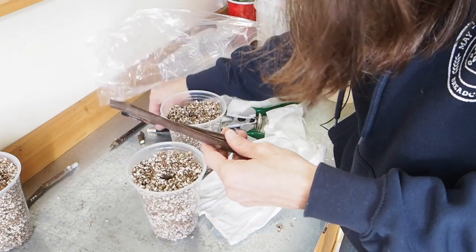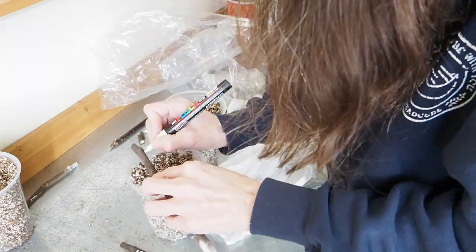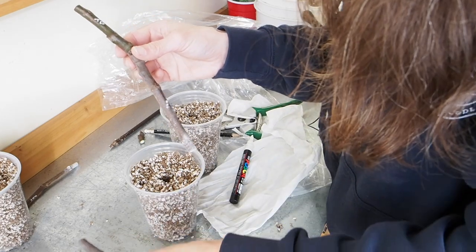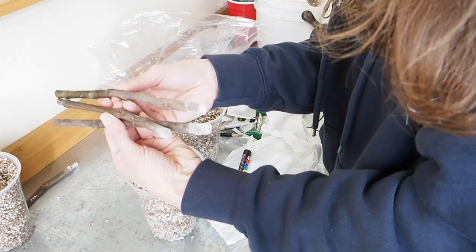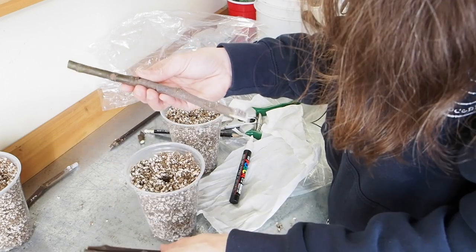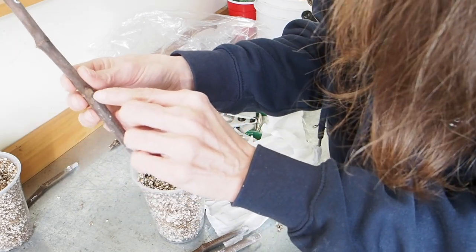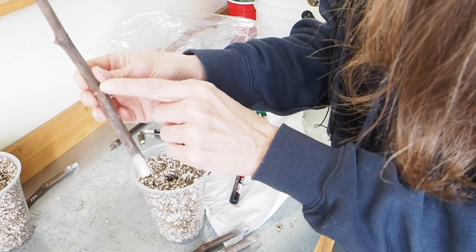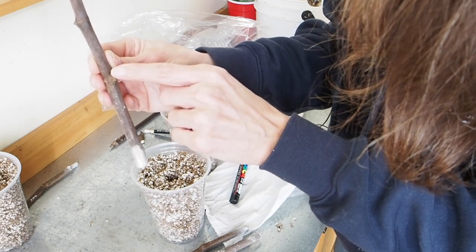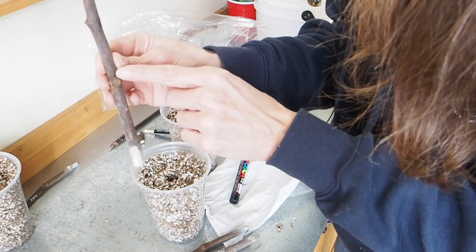One thing to note about fig cuttings: how you tell which is the top and which is the bottom. These ones are pretty obvious because the rooting hormone powder is on the bottom and they're scored there. But if you can't tell, you can always look at the nodes — there's an area where the leaf cut off and then a little node above it, which is where new leaves will come out. That broken-off area is the bottom and the new leaf node is at the top.